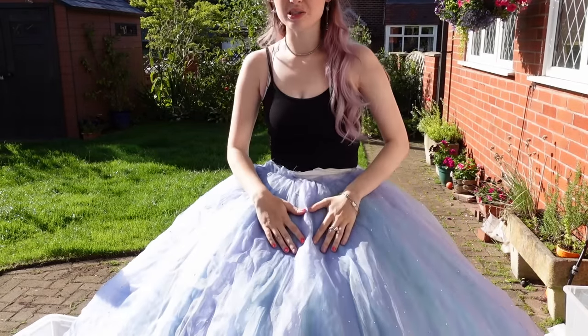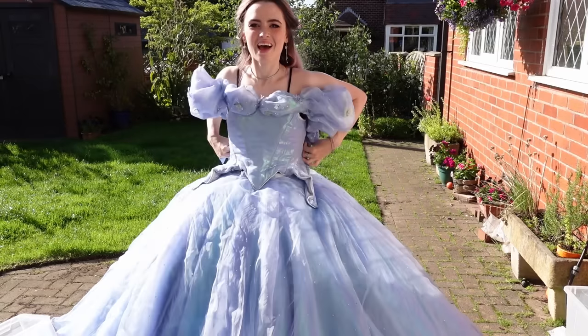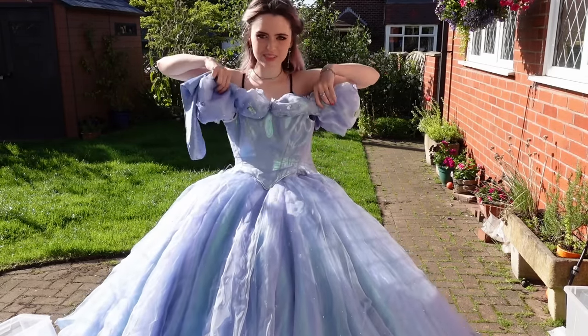Next step is the corset. So this is Cinderella's bodice — it has this very obvious cinched waist, which they use a corset for in the actual film, and the really pretty bertha with the butterflies. I'll just put this on and be back in two seconds.